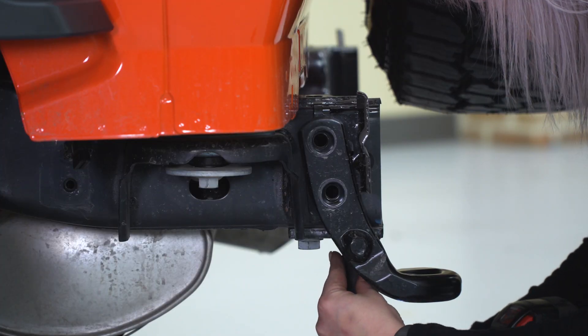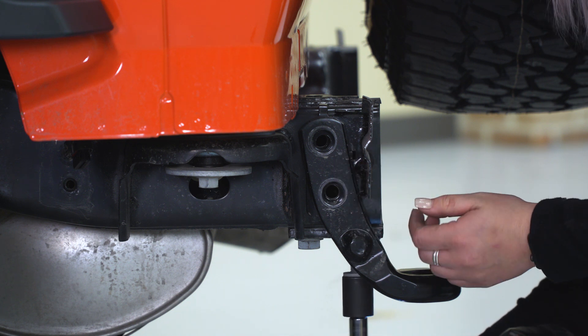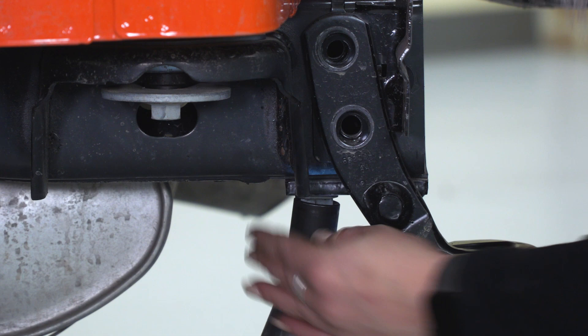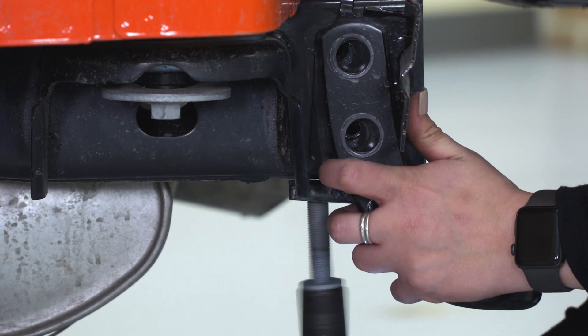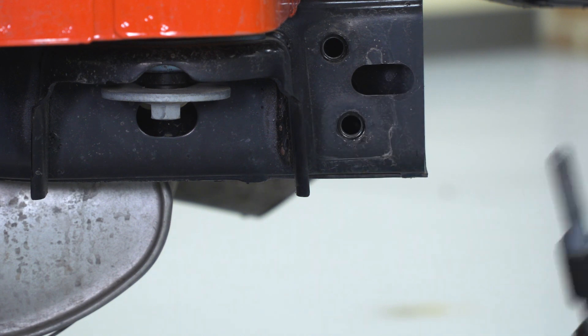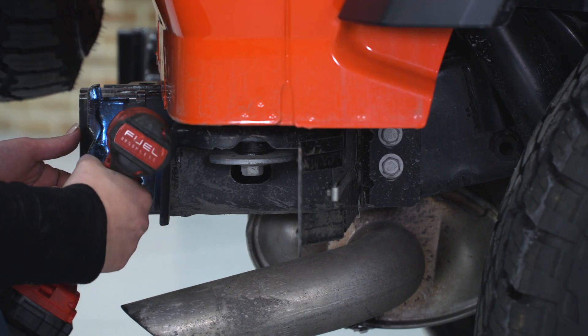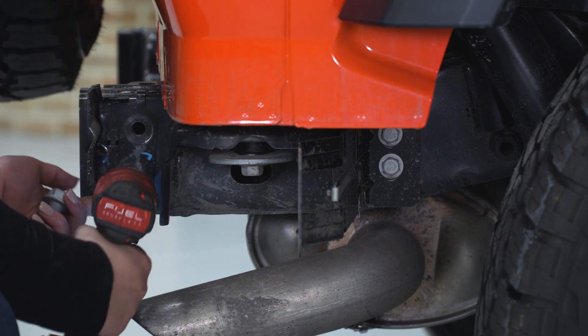You're gonna have two on the side, and then you're gonna have two on the bottom. Then you can repeat that process on the other side. On your passenger side, you're only gonna have two bolts since we only have one tow hook.